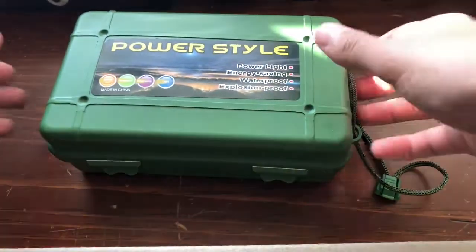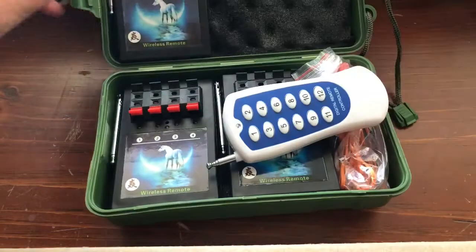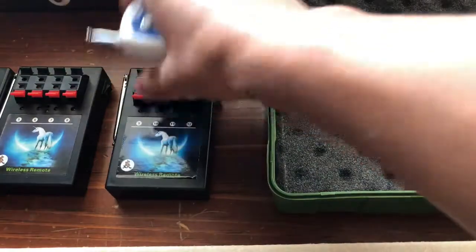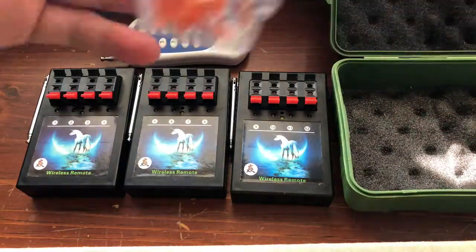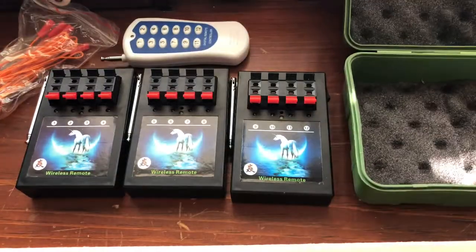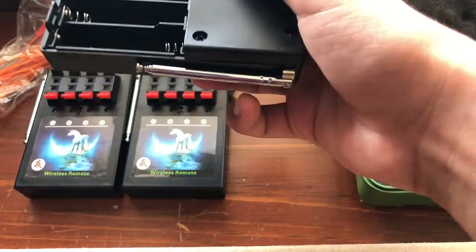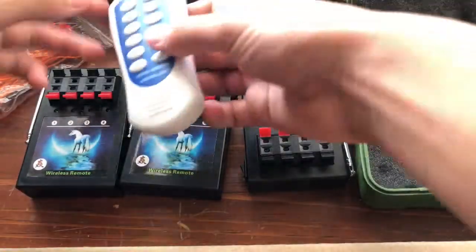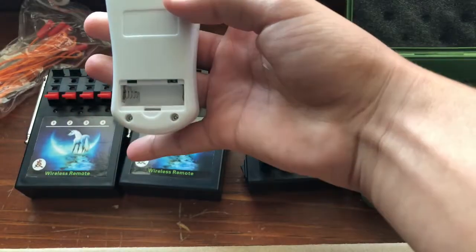When you first open the box up, you can see there are three modules on the remote. You'll also get 12 igniters and this little box. Each of the modules will take four double-A batteries, and then the remote will take an A23 little battery.